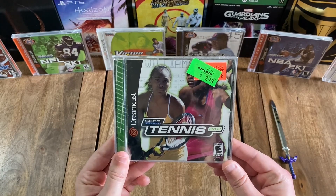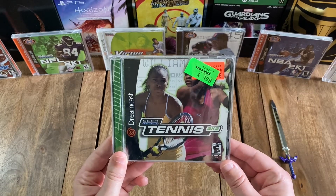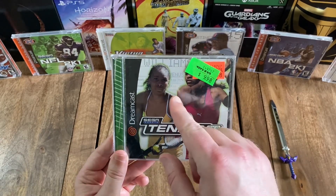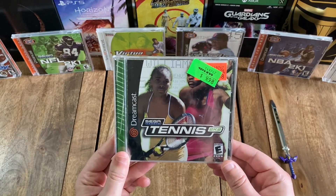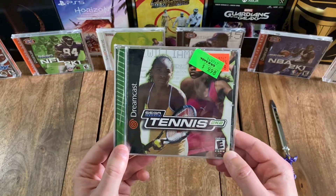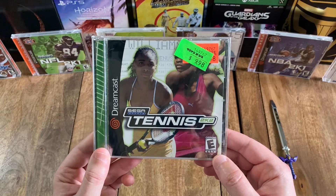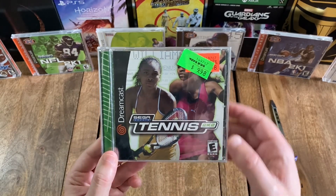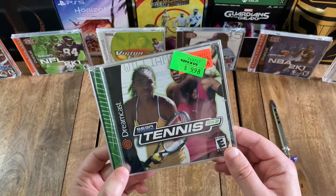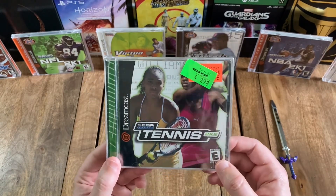The cover features an action shot of the two Williams sisters, Serena and Venus, both in the middle of playing tennis, in front of a white background with their names and various stats on it. Over to the left, you do have the Dreamcast logo. And then down here in the bottom right, you've got the ESRB rating, which in this case was E for Everyone. And as you probably noticed, there is a price tag at the top right from Toys R Us from when this game was originally on sale. That's pretty cool.